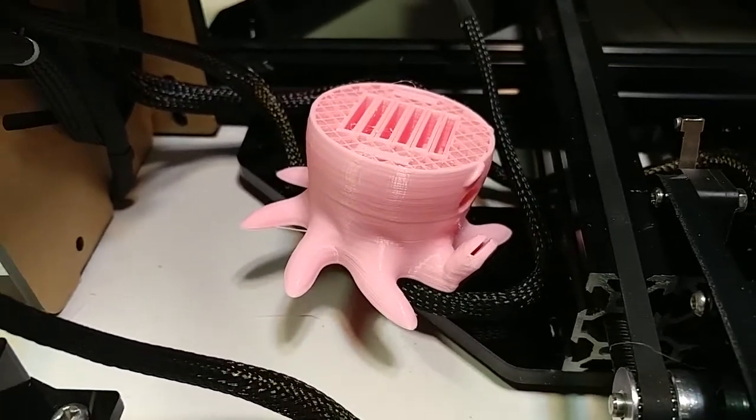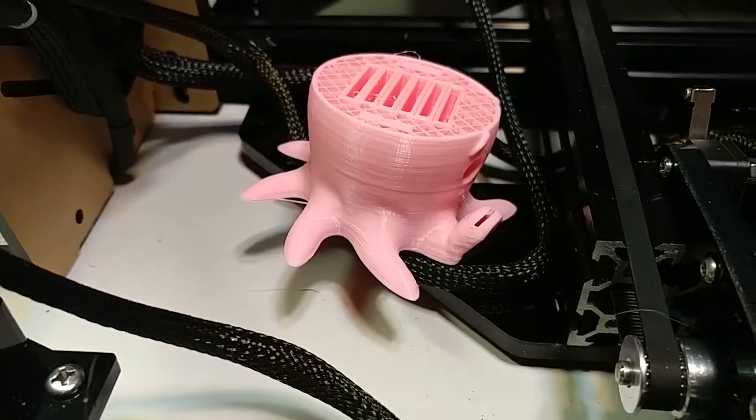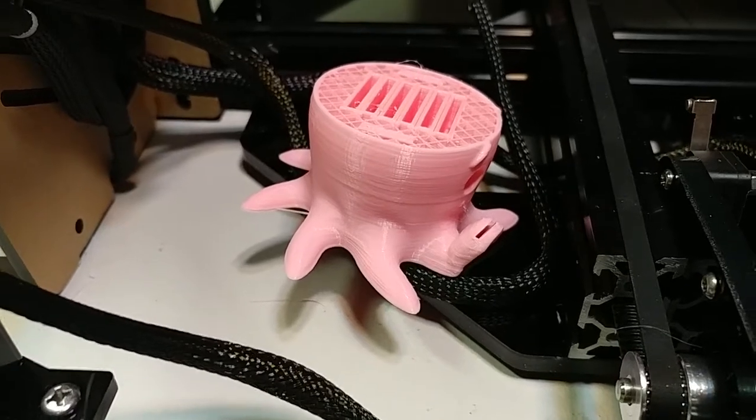It failed again. What's the problem? I tried to feed some filament and noticed I could just push it through.